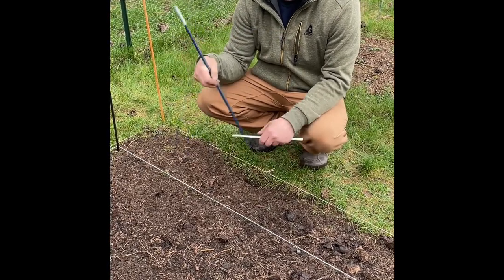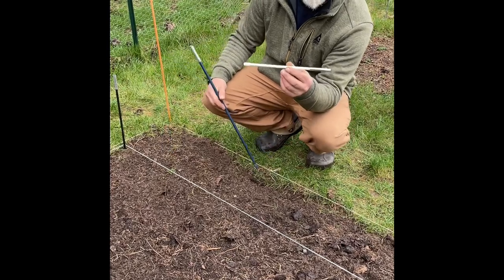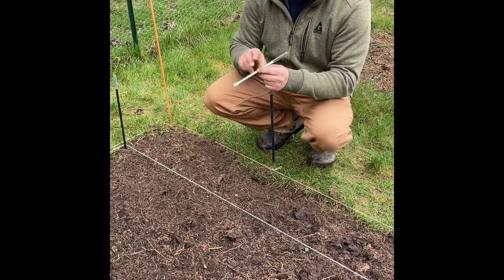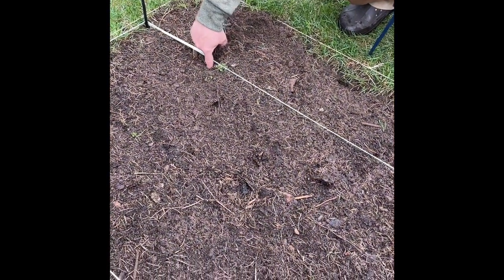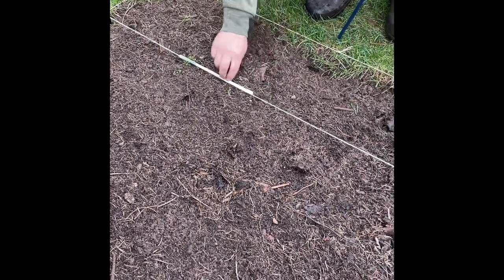I just use them as stakes to hold strings and map out the bed. This particular one is a tent pole and it happens to be 10 inches, which is kind of nice because it's the right length. So what I can do is start in about 10 inches, put my first corn there, and just make a little hole in the ground.